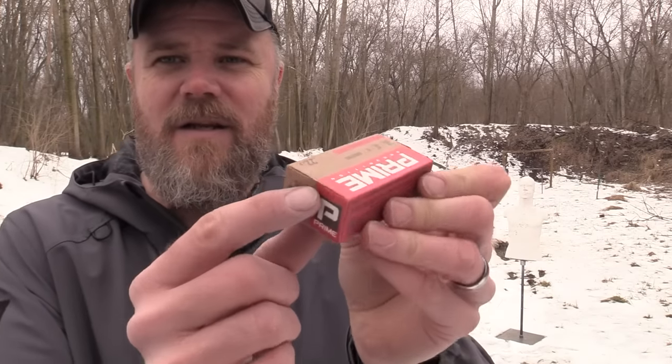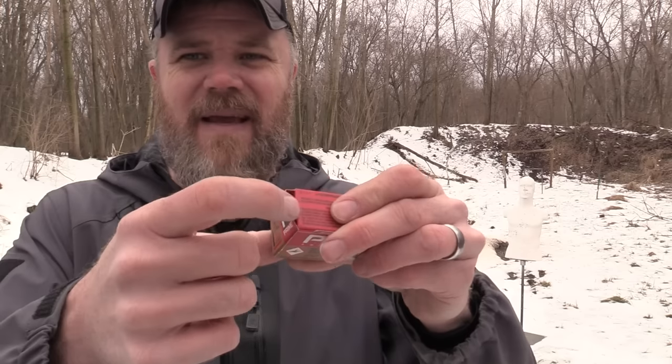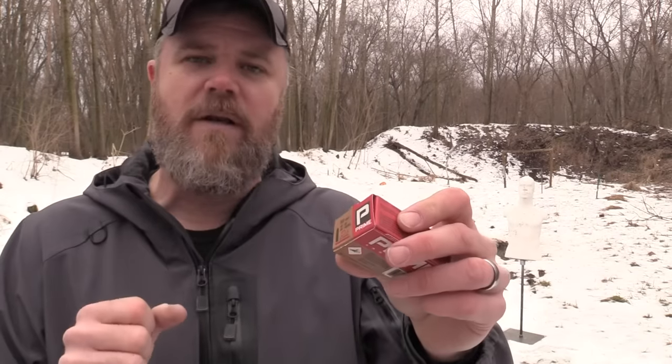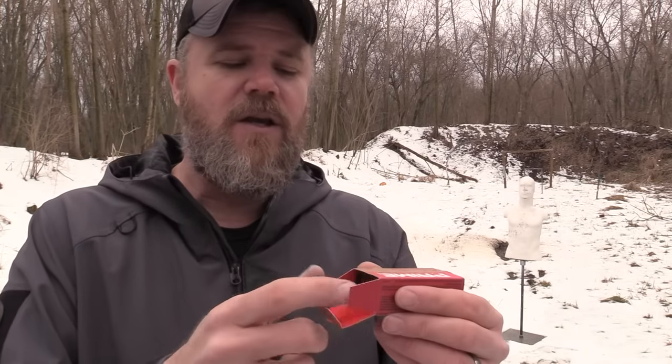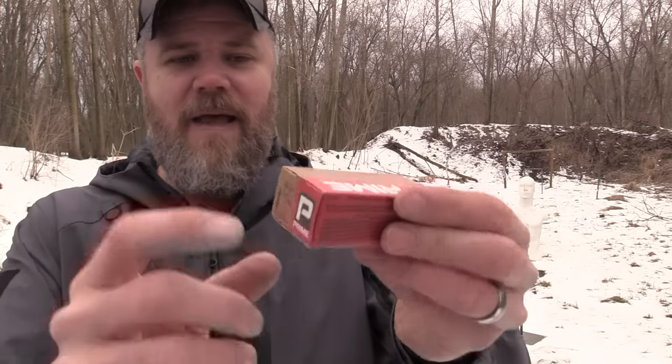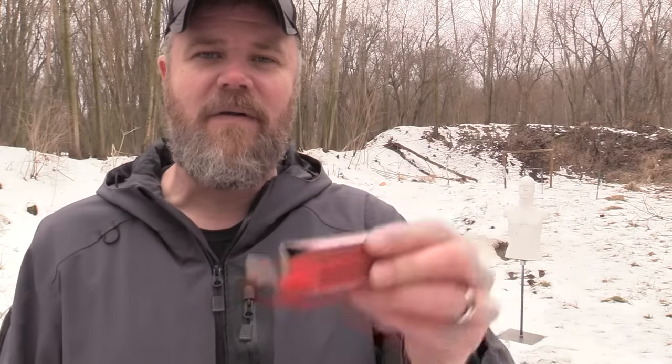One thing I want to point out that I thought was really interesting about the Prime packaging - at least with their 22s - notice this little tab right here. These are little attention to detail things that really pique my interest. How many times have you gone to the range and tried to open up a box of ammunition, be it 9mm, 45, or 22, and it's cold like it is today, your fingers are kind of numb, and you're trying to pry that thing open and it just won't come open? So you rip the whole end of the box off, and then you take the ammo out, shoot what you want, but you don't finish the entire box. You go to close it back up but you've ripped the rear end open and now the rounds are going to fall out in your range bag or all over your vehicle.